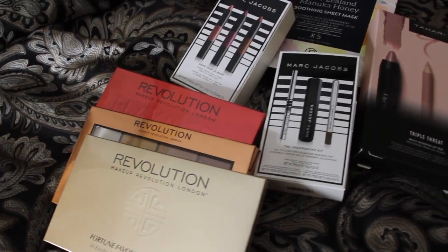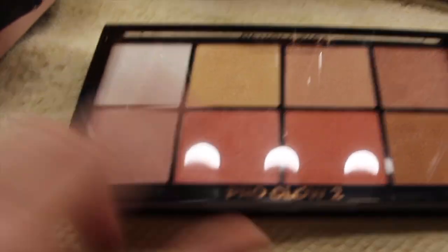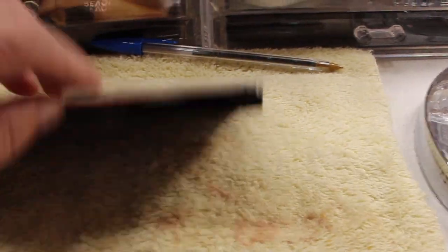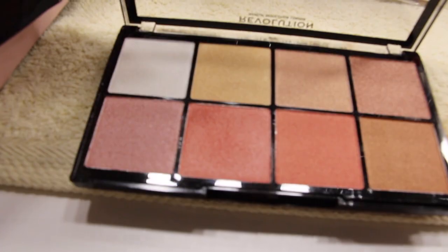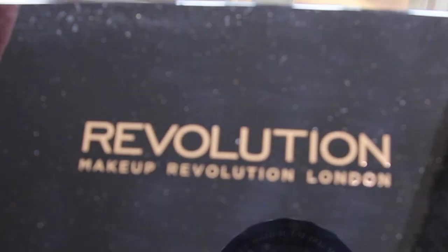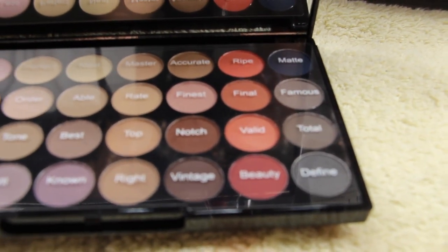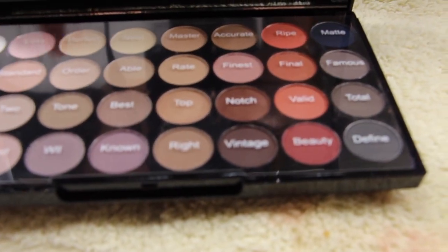So this was a nice, beautiful gift that I received for Christmas from my daughter-in-law and son. When I opened up this one, this is the highlighter. Very pretty. I also opened up this one — the Revolution. This is the eyeshadow, there's 32 colors. You can see all the nice colors. Very pretty. This is the matte finish.